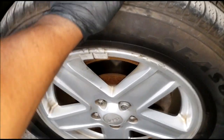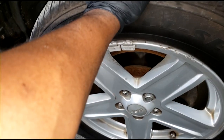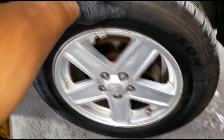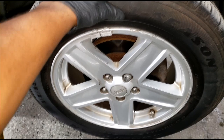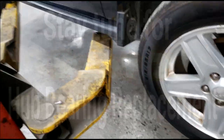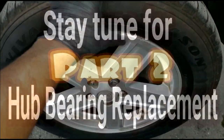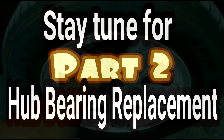Alright guys, go figure - I got approval to do the front hub bearings. The transmission is not in stock so we've got to order it. While this car is on the lift, I'm going to go ahead and knock out the hub bearings. I'll film the actual pressing in and out of the hubs. Y'all pretty much know the drill on removing the wheel and the hub or knuckle assembly - we'll do it like that.